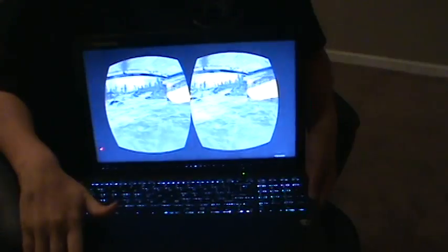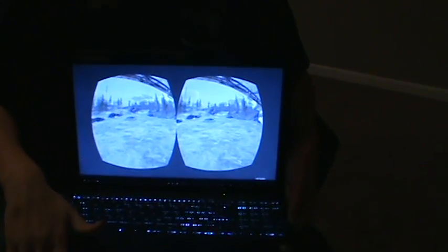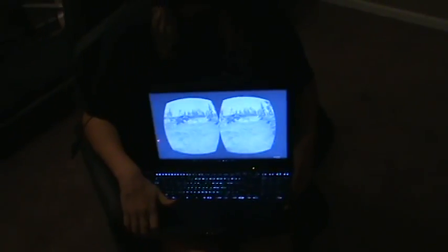Go ahead and move to your left. All right, good. And go ahead and walk forward. Awesome. Now explore — go for it.